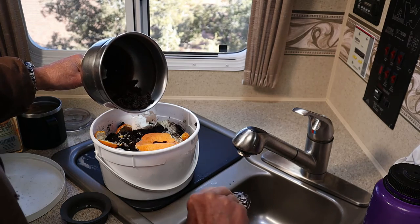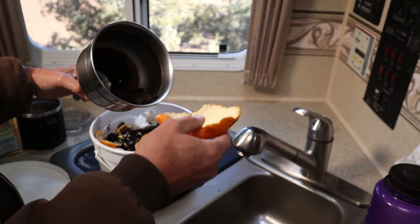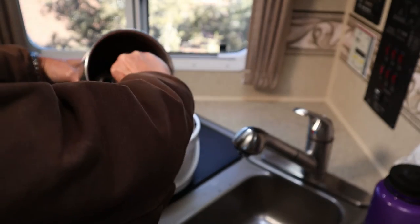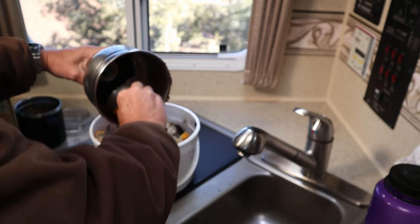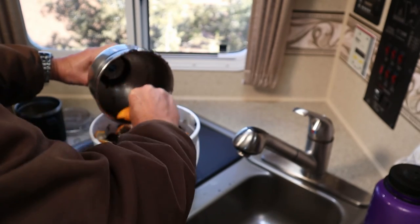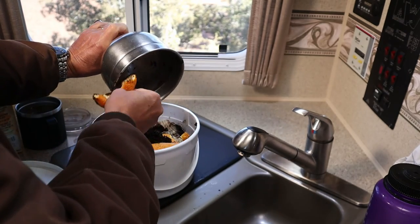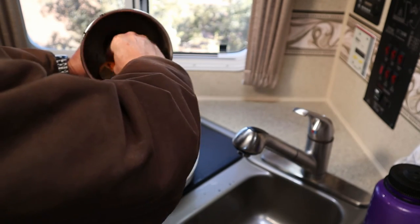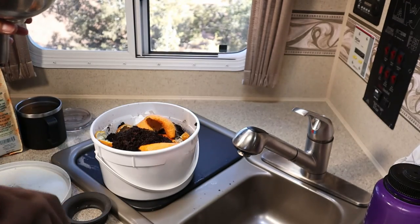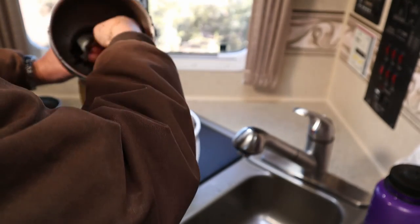I get most of the grounds off the filter and then typically I'll have orange peels or banana peels around. I don't need to do it this way, but if I happen to have an orange peel or banana peel laying around I'll just reach in there — it just saves me from having to clean my hands off. I'm just trying to conserve water because I'm dry camping for probably two solid weeks. I take a banana peel, tear off one of the pieces, just reach in and scrape most of it out of there.